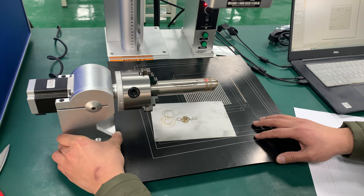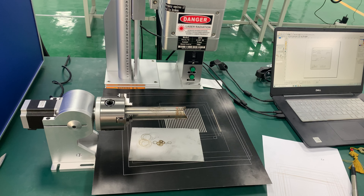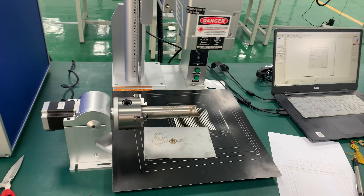Let me just do a demo for you. As I've shown you, using the rotary device is very easy.